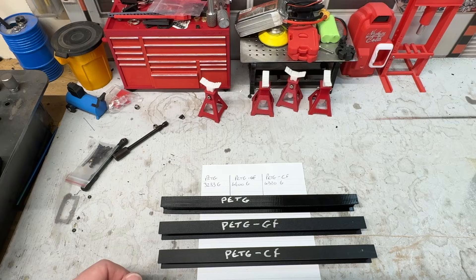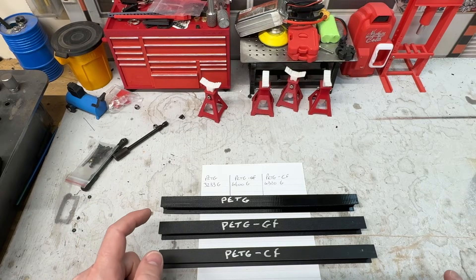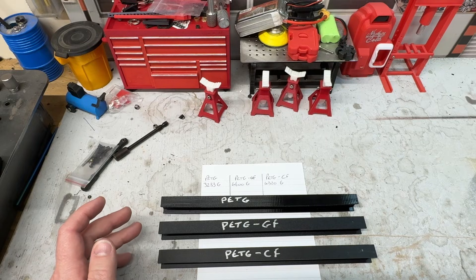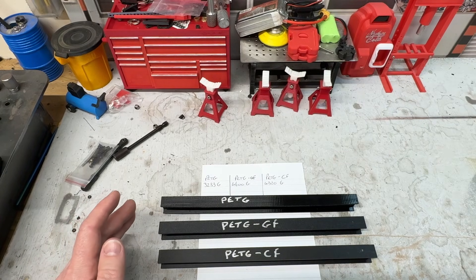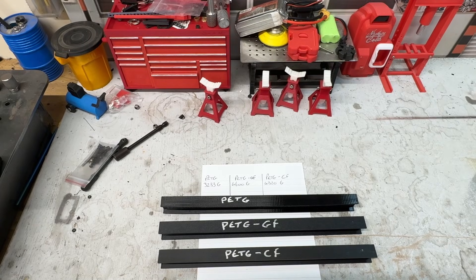Here are our results. With the normal PETG we managed to exert 3,233 grams with a deflection of around 10 millimeters. The PETG glass fiber achieved 4,600 grams, and the PETG carbon fiber achieved 4,320 grams. I'm not a scientist, even though I've got the glasses for it, but this little experiment shows that adding glass fiber or carbon fiber makes a huge difference to the strength of the PETG.